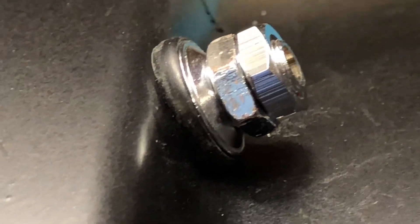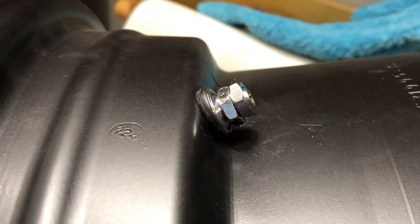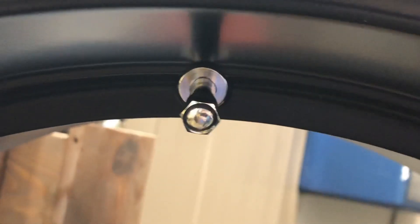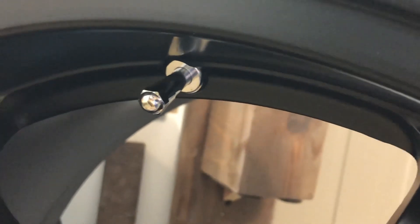So that's it. Pretty simple, pretty basic. Only takes a couple of minutes, truly. And you have a nice looking valve stem on your new aftermarket wheel. Only three more to go — shouldn't take too long. We'll get it wrapped up tonight and get these wheels and tires mounted in the morning.